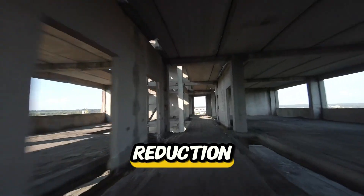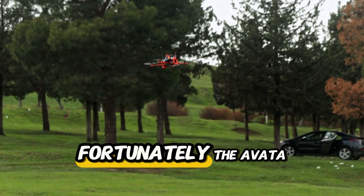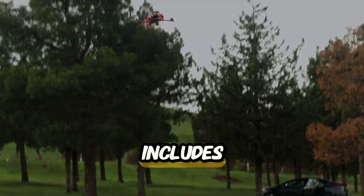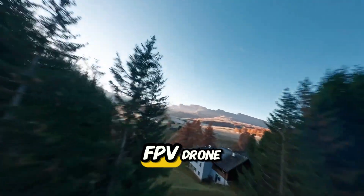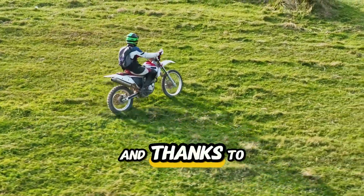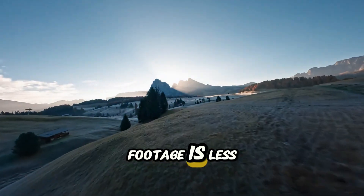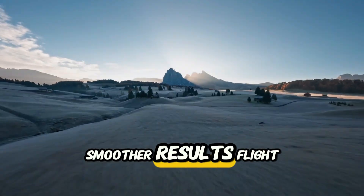Noise and distraction reduction. Noise can be a deal-breaker for many FPV users. Fortunately, the Avatar 2 includes built-in propeller guards that help reduce prop noise. It's not silent, but for an FPV drone, it's relatively quiet and safer indoors. And thanks to DJI's design, footage is less affected by vibration and wind distortion, giving you cleaner, smoother results.